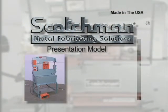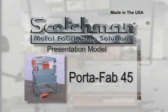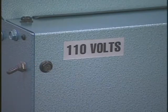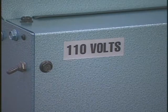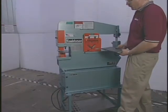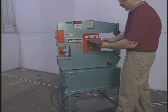In this presentation, we will be demonstrating Scotchman's Portafab model. It is a compact 110 volt machine with 45 tons of punching capacity. The compact design, along with the ability to be operated using a 110 volt generator, allows this machine to be used in all types of applications. The machine can be mounted on a service vehicle and taken right to the job site.